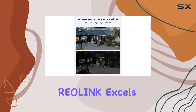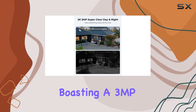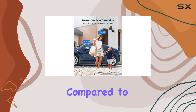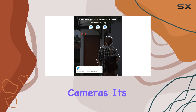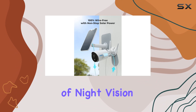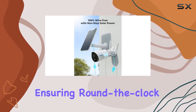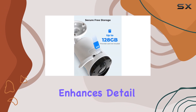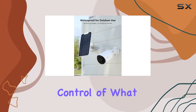Video quality is where the Reolink excels, boasting a 3MP Super HD resolution that delivers clearer images compared to standard 1080p cameras. Its six infrared LEDs provide up to 10 meters of night vision, ensuring round-the-clock surveillance capabilities. The 10x digital zoom feature enhances detail capture, putting you in complete control of what you see.